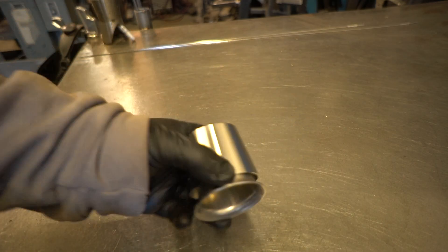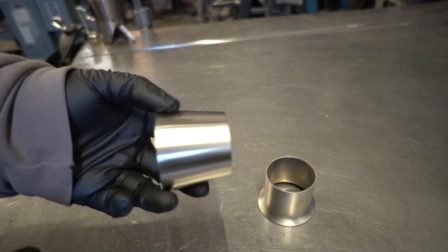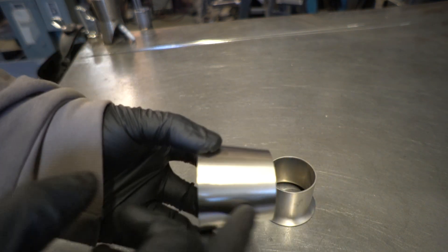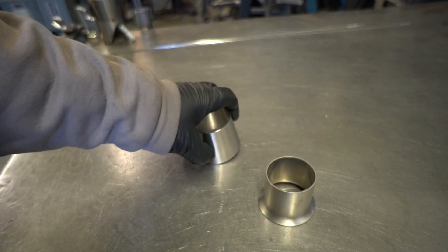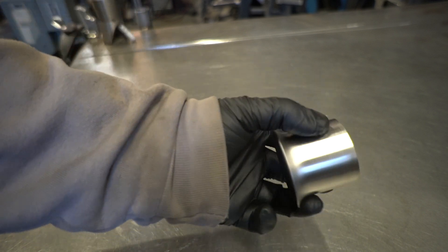So here we have the two main types of reducers that I use. We have a concentric sanitary reducer, which anytime I'm doing fixture work, that's probably my go-to. But I've started manufacturing these swage-style reducers.